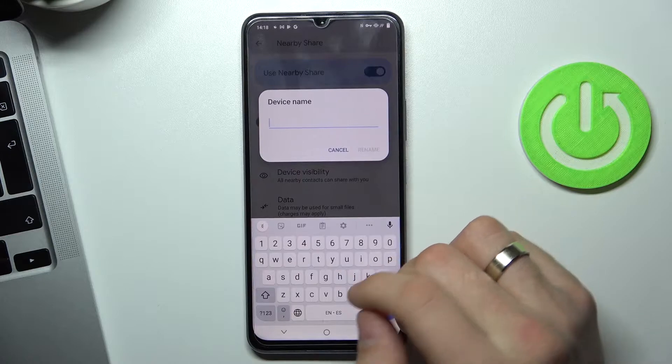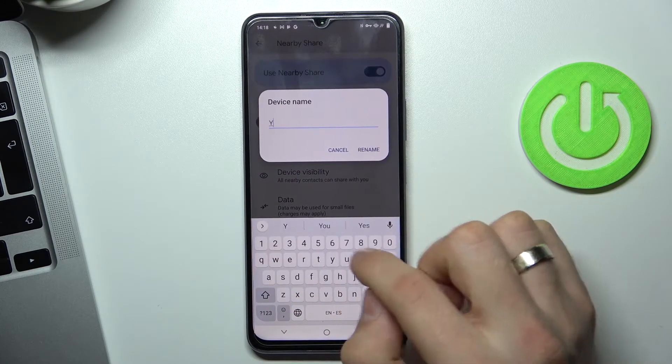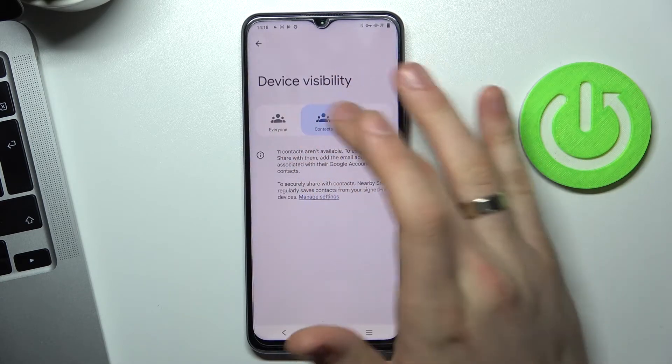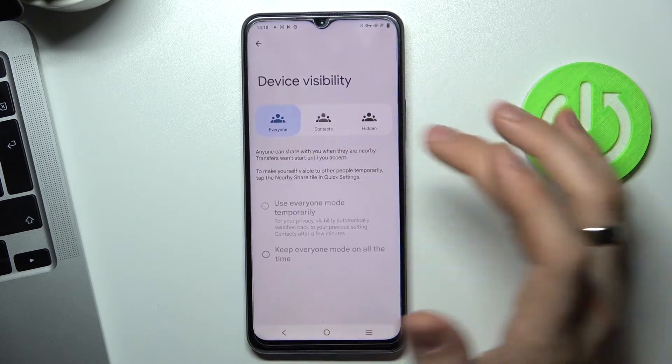Now we can rename our device — for example, Y76 — then click Rename. You can also make your device visible for others: for contacts only, or for everyone.